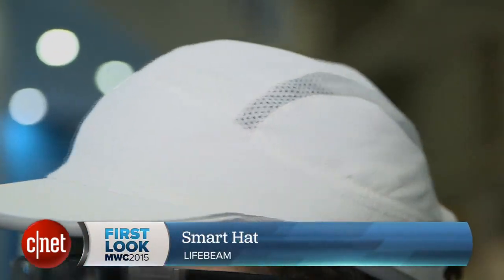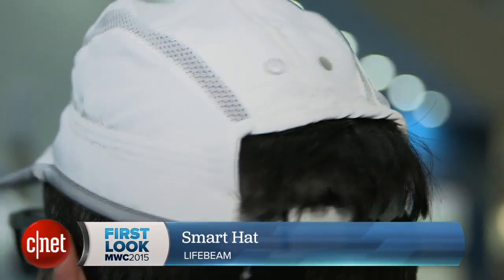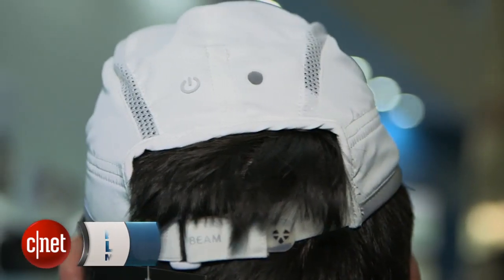Hi, I'm Scott Stein and I'm just wearing a smart hat. I'm here in Barcelona at the Arm booth and I'm looking at the Lifebeam smart hat. I'm actually going on vacation in about a week and I could use one of these. This is like a little vacation hat, sporty.